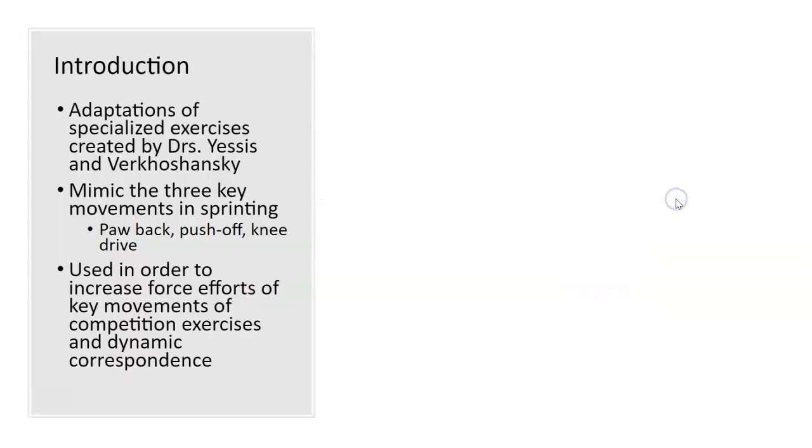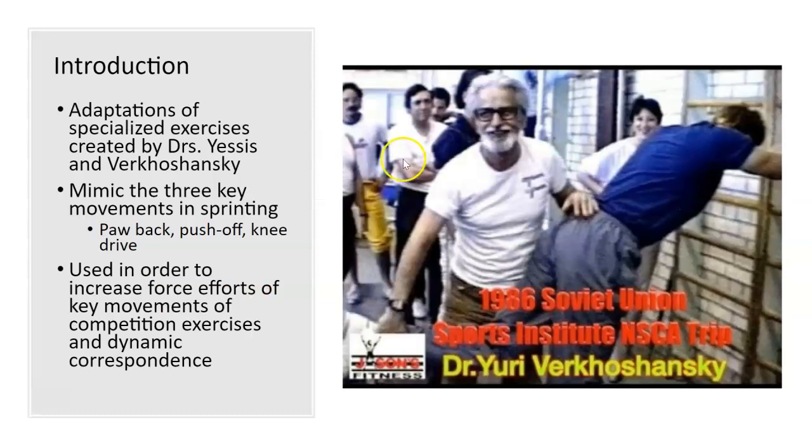I actually call this the Yuri exercise for short instead of the standing horizontal hip exercise, because Yuri Shansky obviously was — I was looking at a series of exercises and he was using this. The one I saw was actually flipped, but this is the best picture. It basically gave me the idea for this. There are three parts to the running phase — one would argue one's a bad coaching position, but I'll talk you through why I do it. This is the most transferable exercise for speed using dynamic correspondence, the concept that I've ever seen.